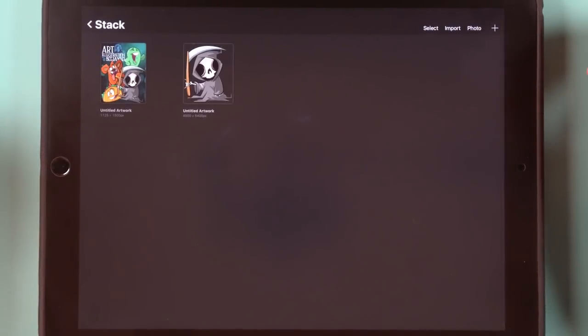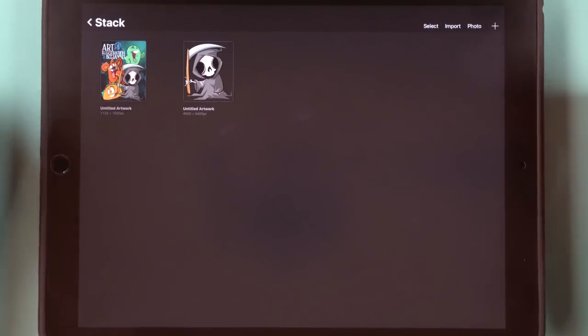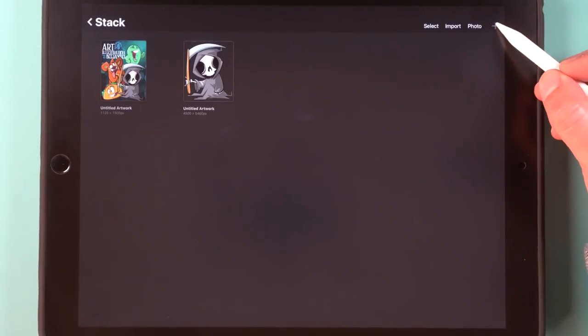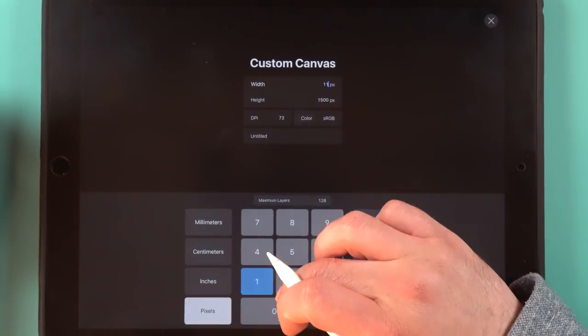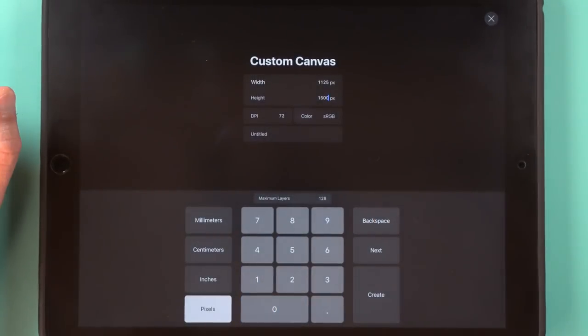Alright guys, let's go ahead and jump into the video. Like I said in the intro, we're going to work on Procreate's ability to make a 3D photo for Facebook today. It takes a little workaround but we're going to walk through the entire process. First thing we're going to do is make a new canvas — go up to the plus button and make a custom canvas size. We want this one to be 1125 by 1500, and you can keep the DPI at 72.